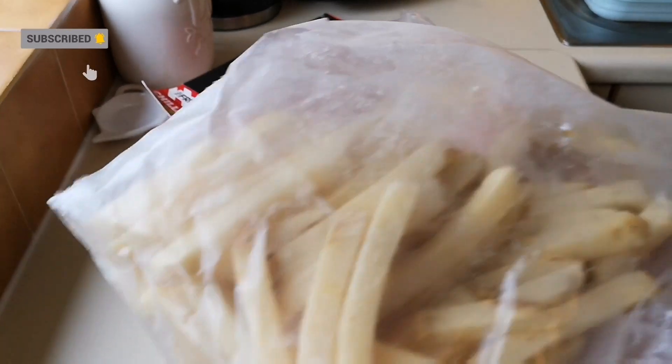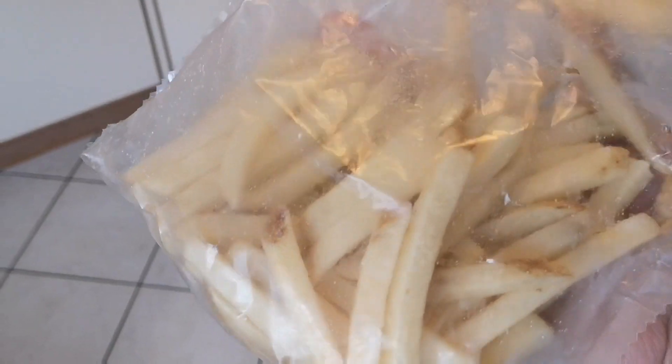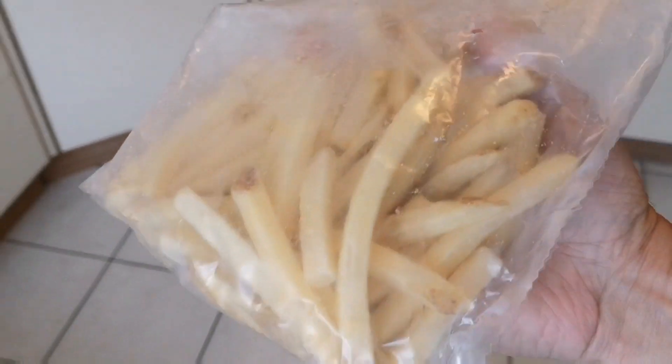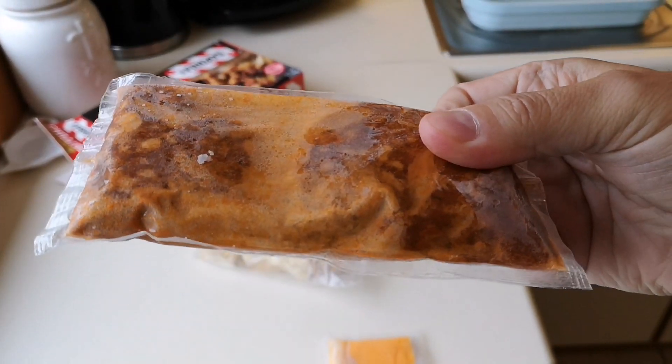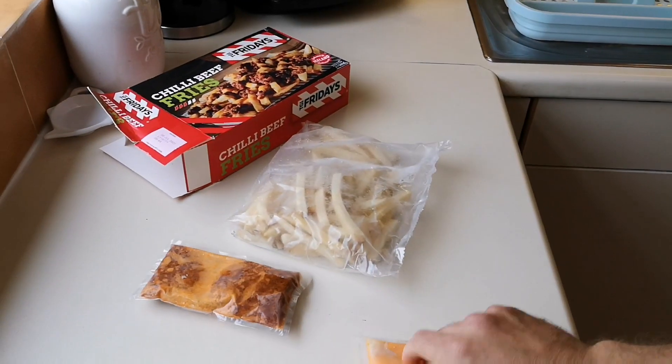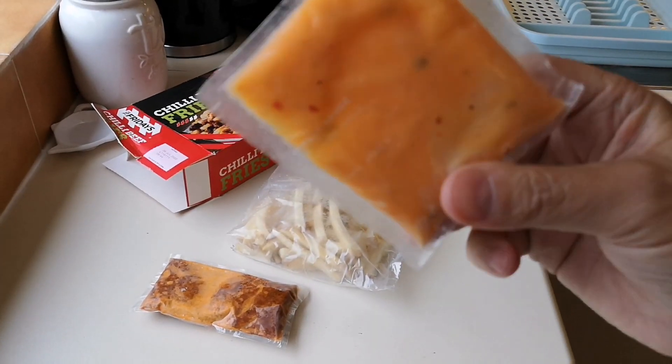There's the chips — let me get a bit of better light for you. A bit of a dull day today, sorry. There we go, that's the chips. And obviously that's the chilli beef. Some kind of — looks like cheese sauce. It says on it, cheese sauce.